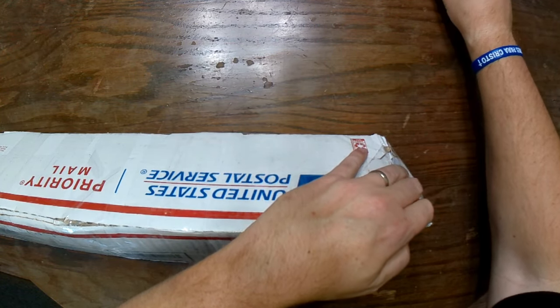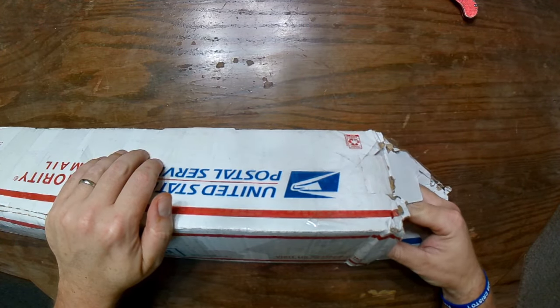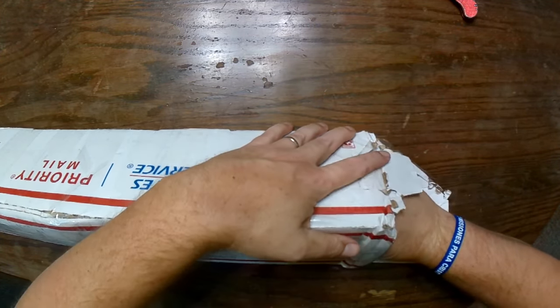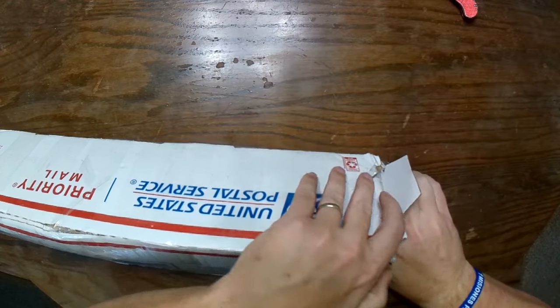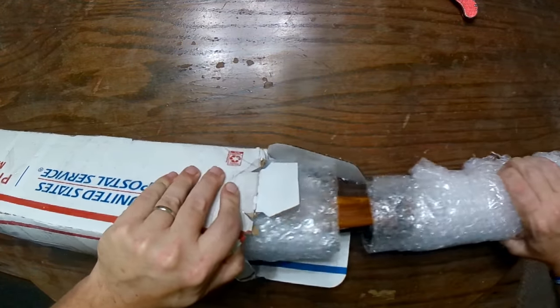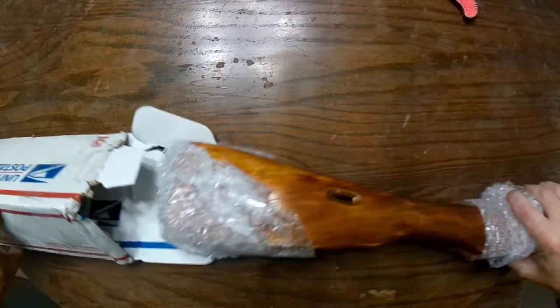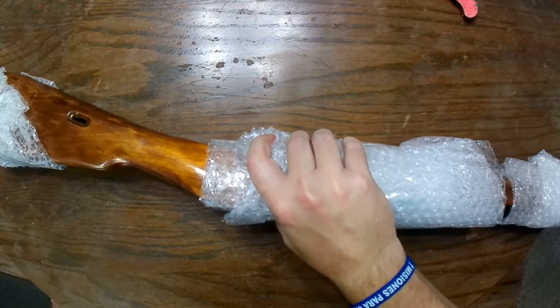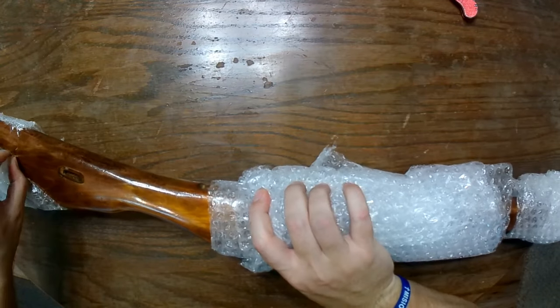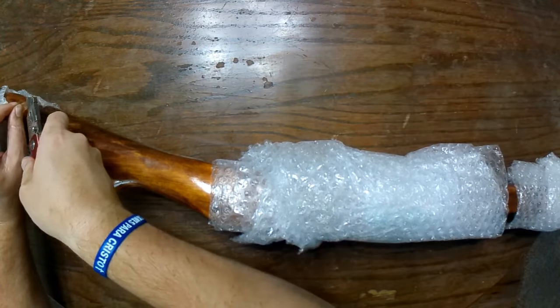I want to say this item cost me about $125 all said and done. Let's power through and get this thing out of here — you guys might be able to tell what it is already.